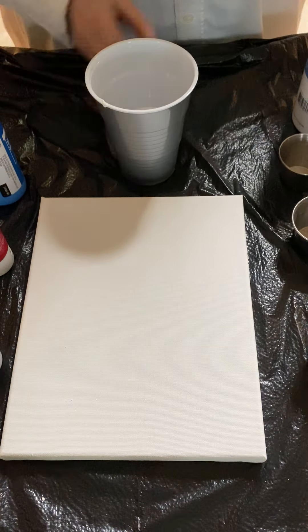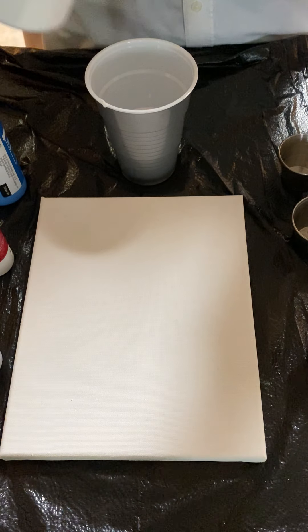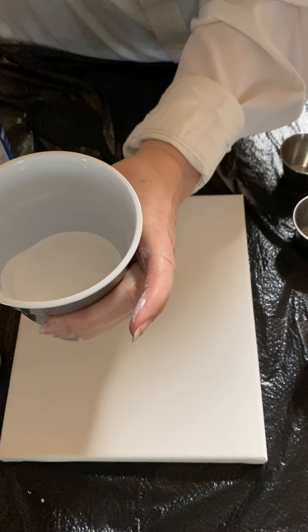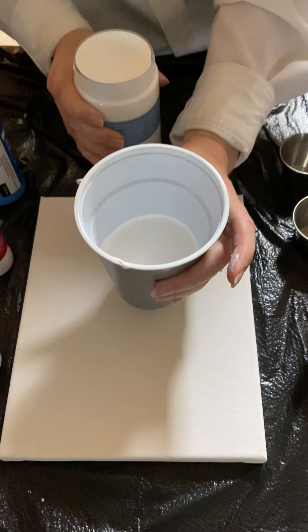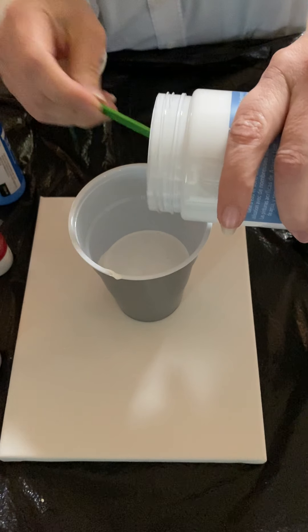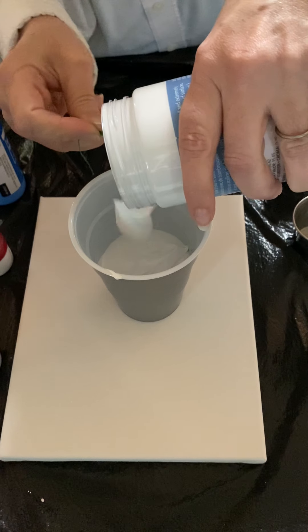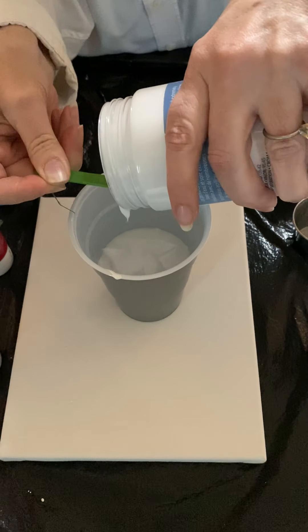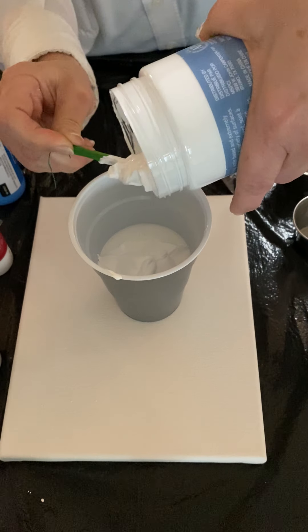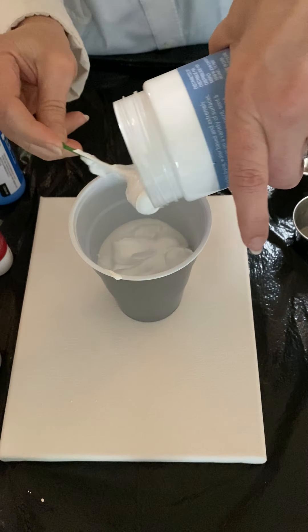I'm opening the Artist's Loft paint — no cover on it, that's exciting. I'm going to pour it in — it's really thick. I'm reusing some old Christmas cups. I'm putting the Artist's Loft in there; that's a nice kind of big clumpy clump. That's good paint for regular acrylic paint.